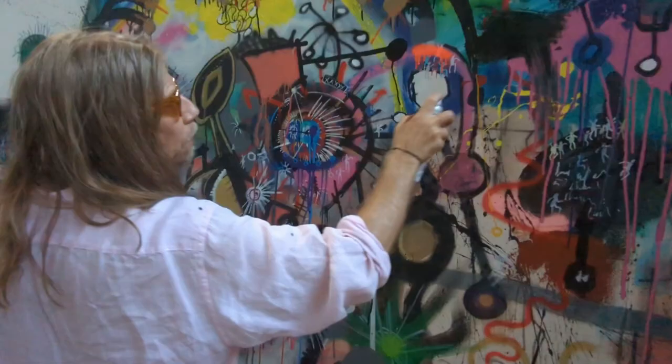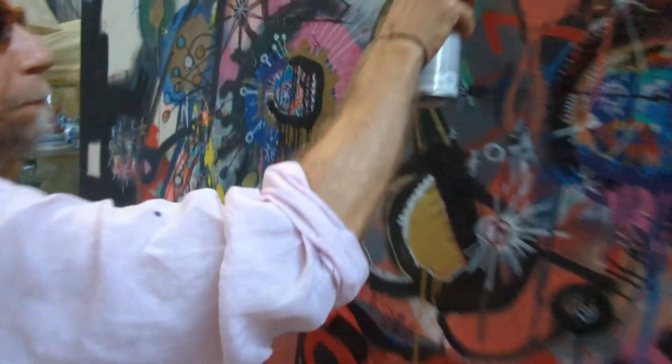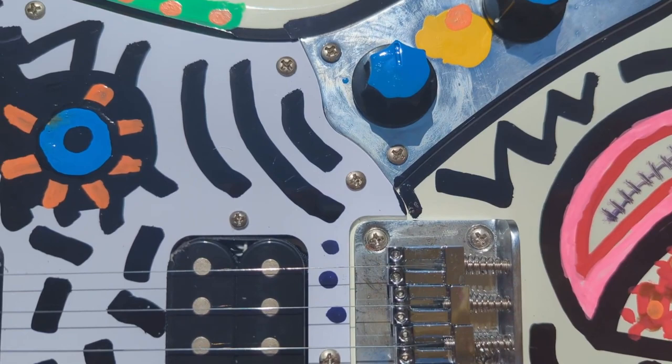In da Vinci's drawing, there is text surrounding the figure, part of which reads: "A palm is four fingers, a foot is four palms, a cubit is six palms, four cubits make a man. A pace is four cubits, a man is twenty-four palms, and these measurements are in his buildings."